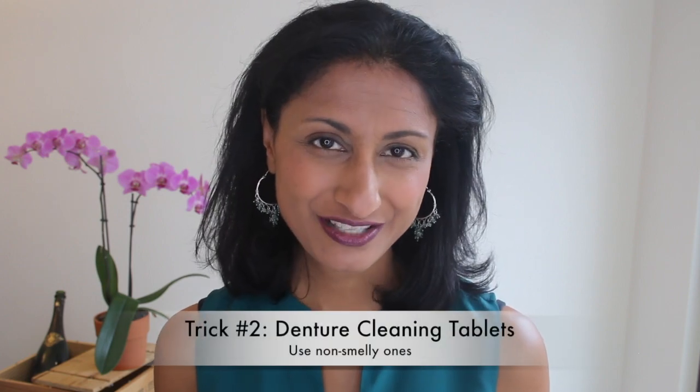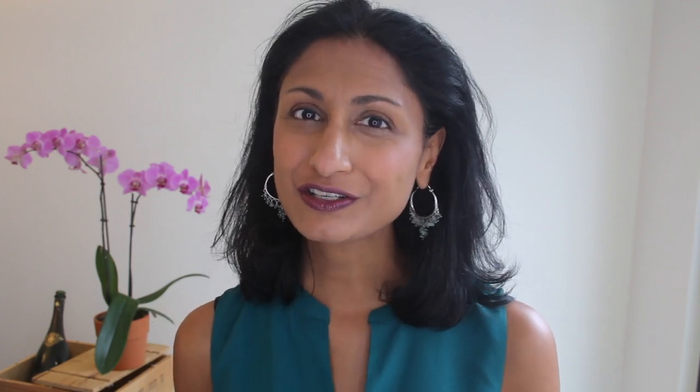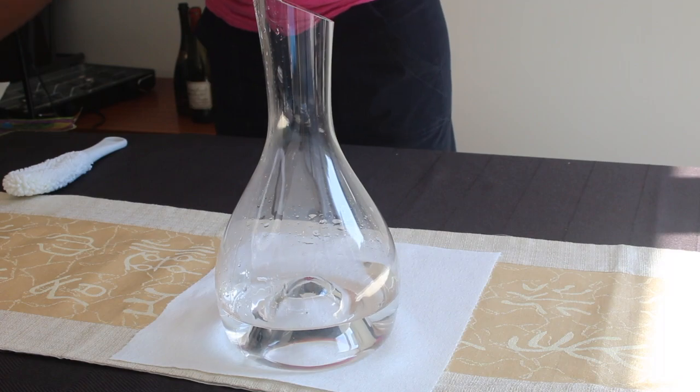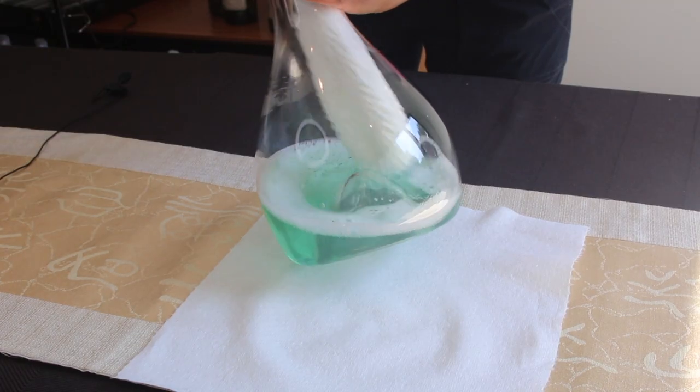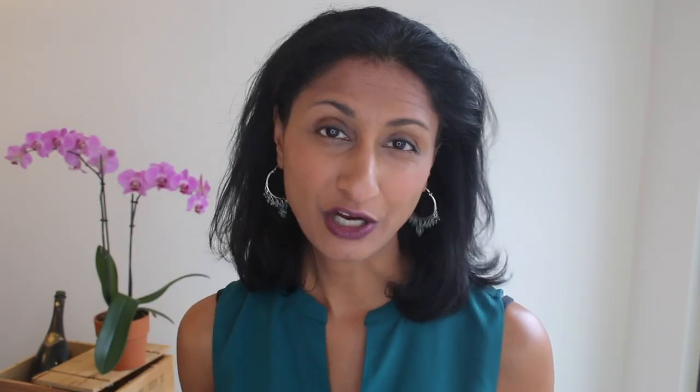Now if there is some really stubborn staining on the bottom of your decanter that you're not able to get off, the other trick I have is to take denture cleaners, because these things are meant to take off the nastiest of stains and leave your teeth bright white and shining. They actually work really well for your decanters. What I do is plop those denture cleaners into my decanter, let it soak, then take out my scrub brush, scrub it off, and you can get them really beautiful and sparkling clean — because everybody loves a clean decanter.